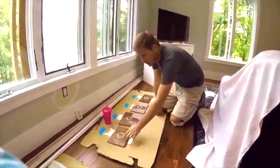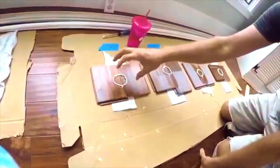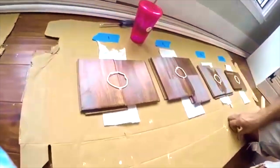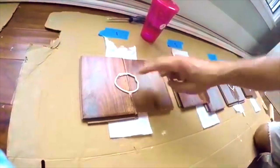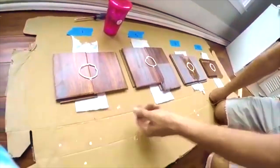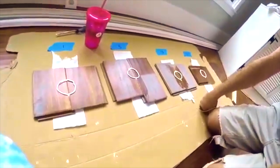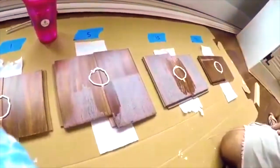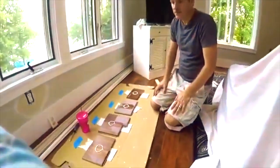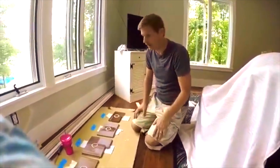All we've done is put these two boards here — these are all scraps we had in the basement — and put a ring of caulk there to kind of hold the water on the seam. It's unnatural to hold that water there, but it'll keep the water concentrated right on that seam. We've already click-locked them together and we've got toilet paper underneath them, because if there's one little drop it'll show up on the toilet paper.